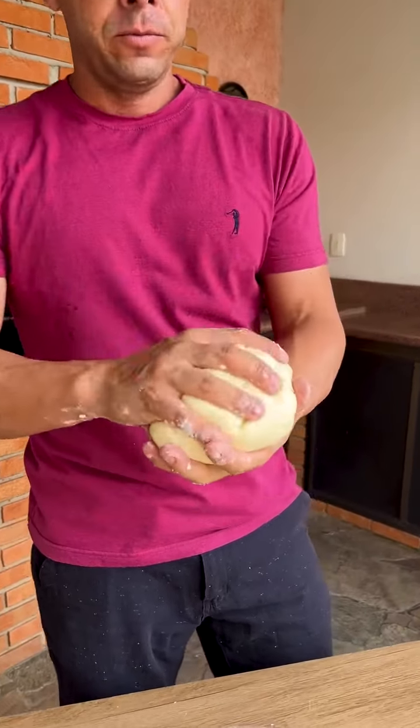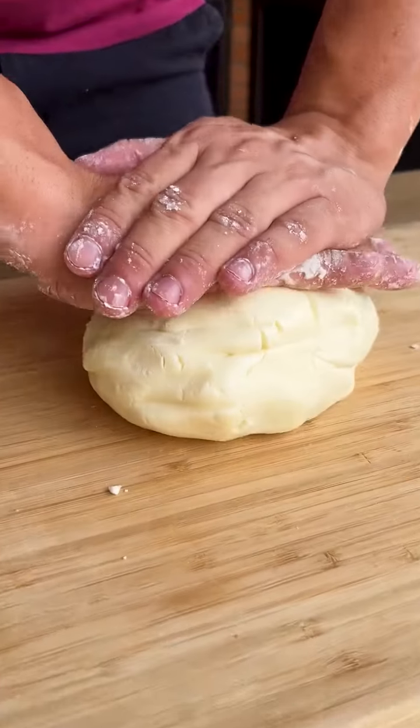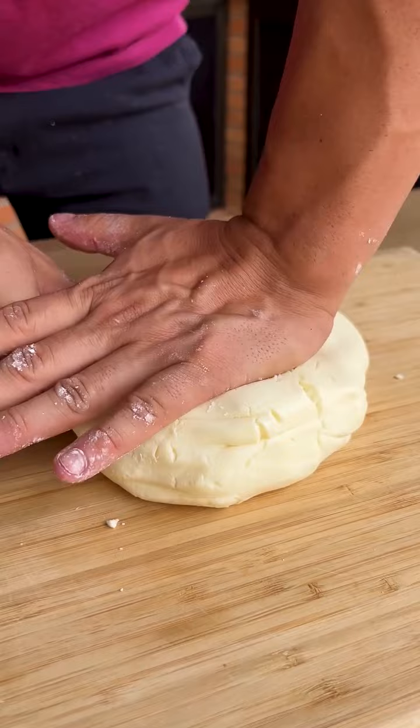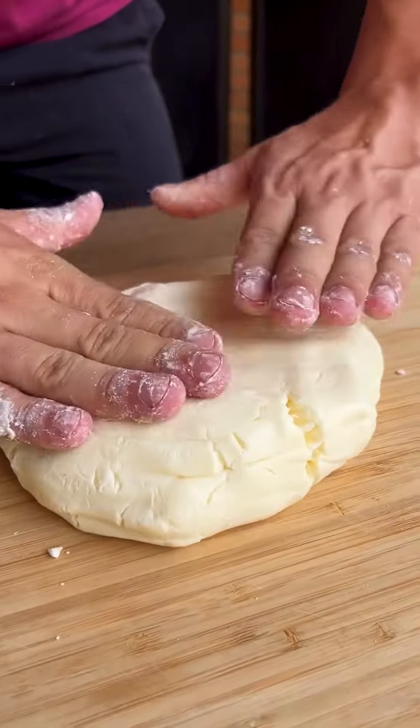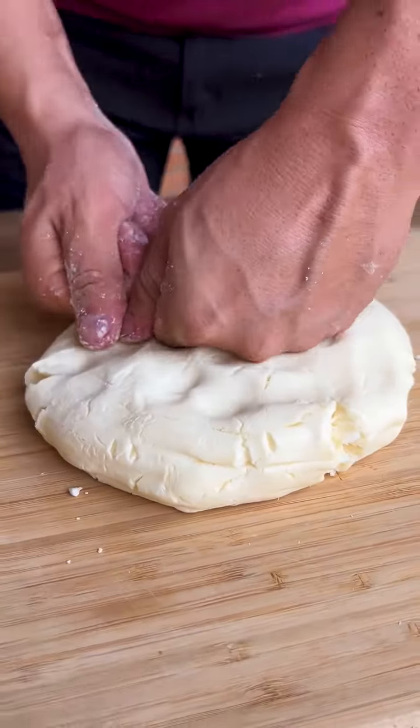Now I'm going to show you what I'll do with this delicious dough. I'm going to put the dough on top of a board and shape it by pressing it like this. It's very easy — it looks like children's play dough.